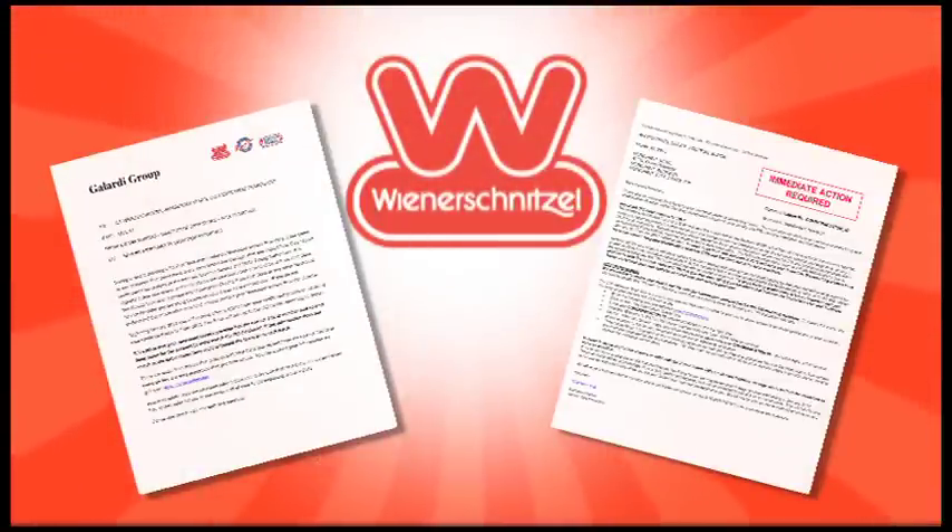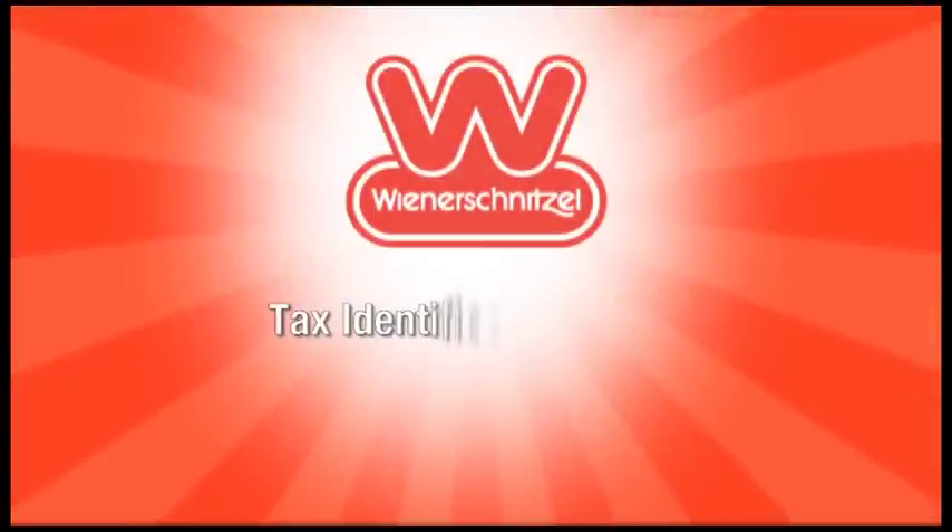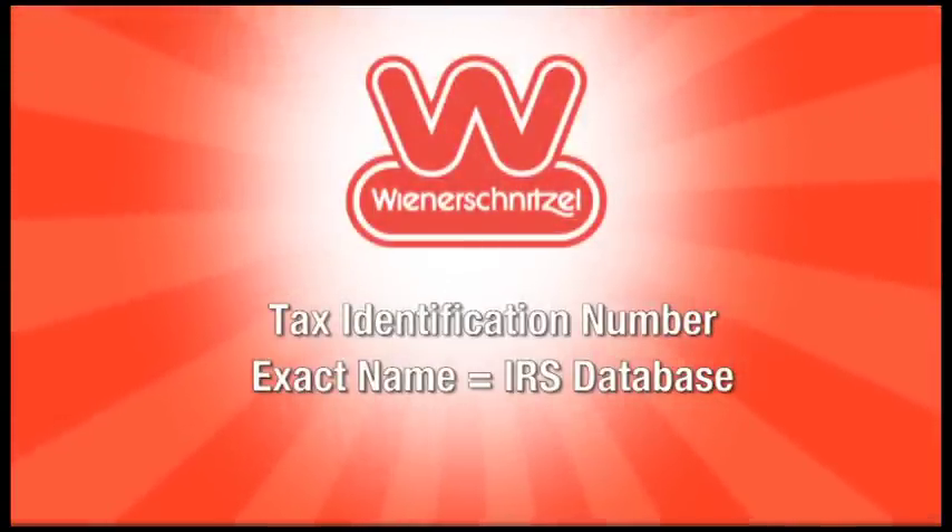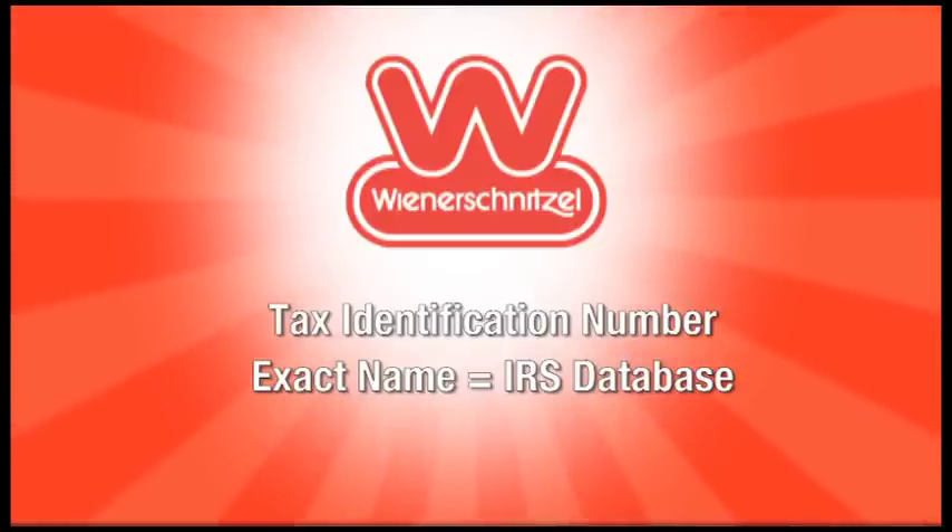I'd like to remind everyone about the new law with credit card sales. You've gotten a letter from me about this, and you should also be receiving a letter from your provider, whether that's First Data or another provider. Beginning in January 2012, you will receive a 1099 for all of your credit card sales for the year of 2011. It's really important that you make sure your credit card provider has your correct tax identification number as well as your exact name as it shows in the IRS database. If you do not have that information correct, beginning January 2012 they may withhold up to 35% of your credit card transactions for taxes.